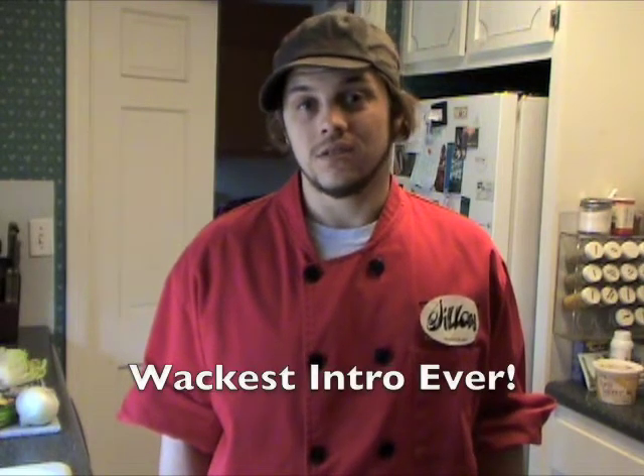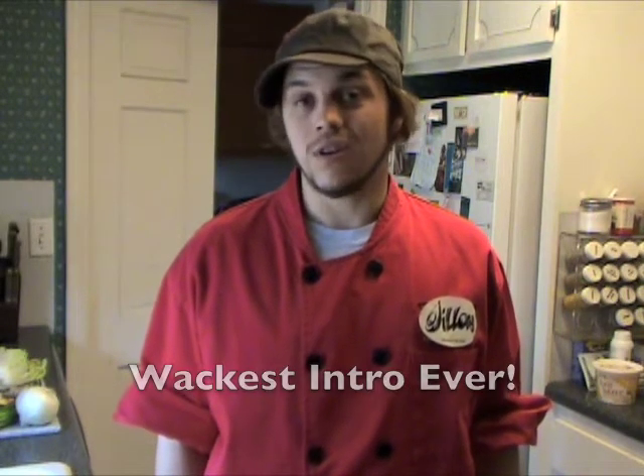What up, this is Dylan from DylanAteThat.com and I'm really hungry, so I'm gonna hook up some superfly fried rice because I am starving seriously and I gotta go to work — some real shit, so I'm about to eat.